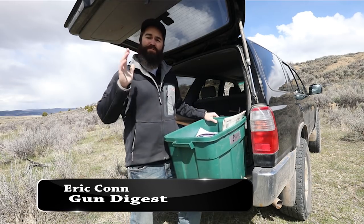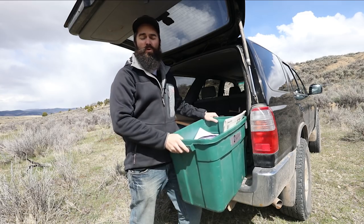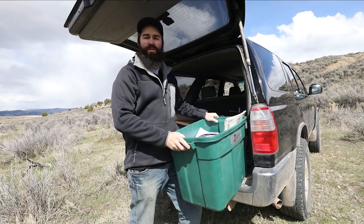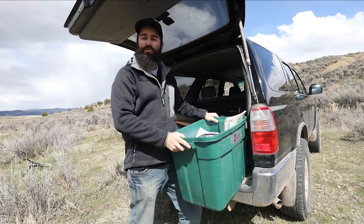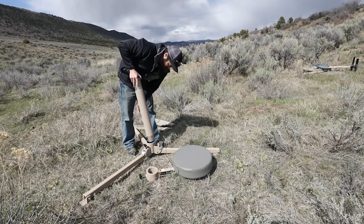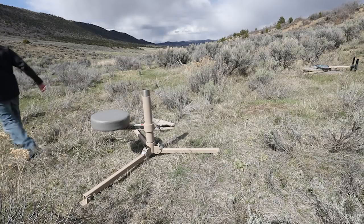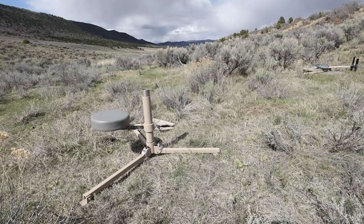When it comes to personal defense, the handgun you choose is extremely important. However, equally important is the ammunition you choose for personal defense. Today we're going to take a look at a hot new load from Black Hills Ammunition called the Honey Badger. Let's head over to the range and see what this new load is all about.